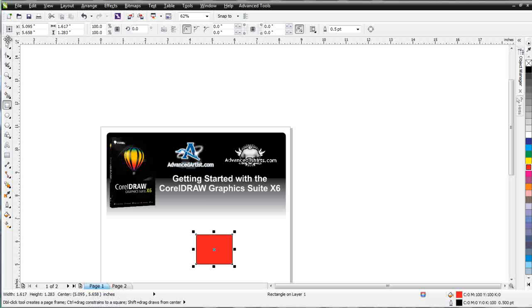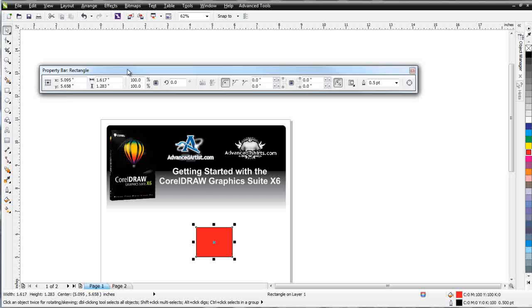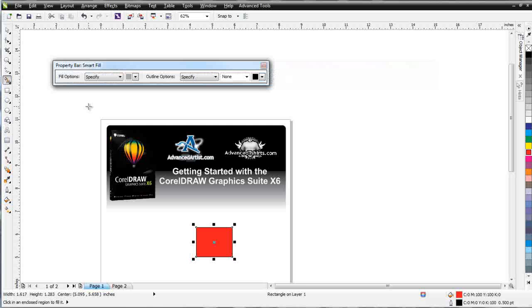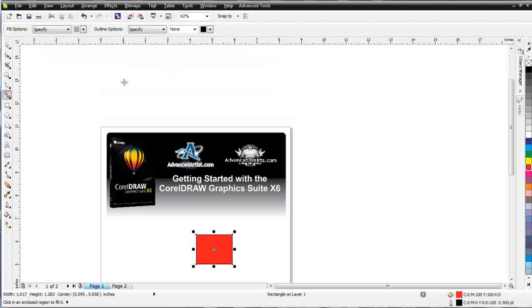Over here on the left is our toolbar — a very important bar in CorelDRAW. We access a lot of tools here, many of the different features and functions of the application, and we'll be working in the toolbar extensively throughout this training series. Above the toolbar you will find the properties bar — another very important bar you'll want to pay careful attention to. This bar changes based on the tools or objects you have selected. For instance, if I click on the text tool, the properties bar changes to the text properties bar; if I click on the smart fill tool, it changes to the smart fill properties bar. It also gives you the options available for the tools and objects you're working with.